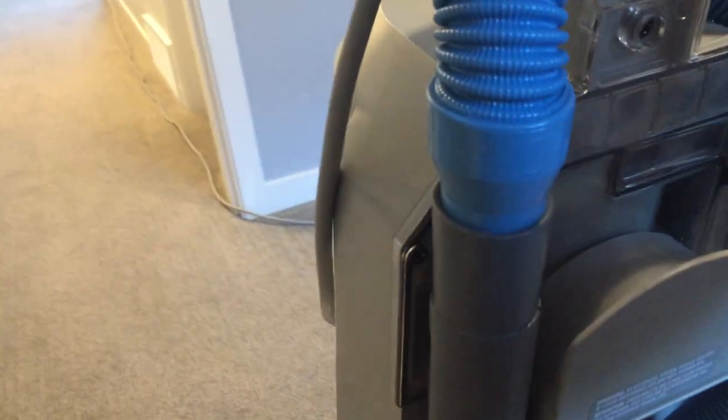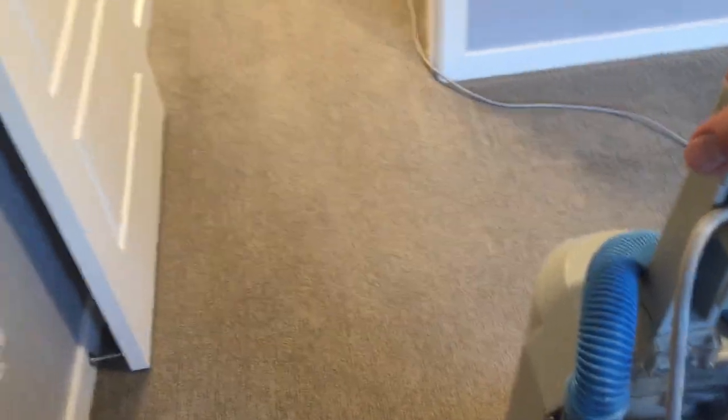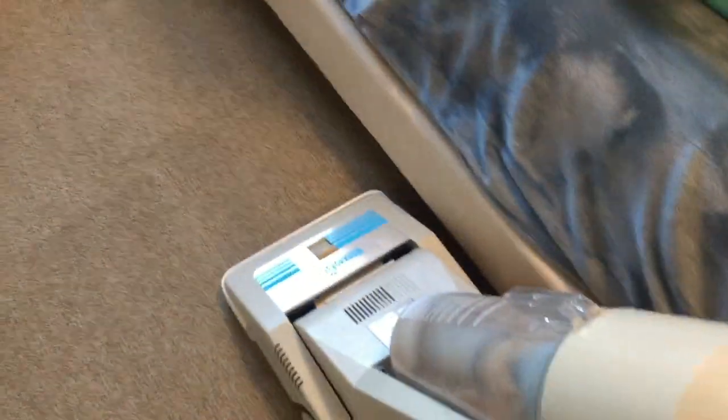The carpet was vacuumed last week with a Dyson. I had the customers come up and take a look at this and she was utterly shocked. She had no idea there was so much junk in the carpet.